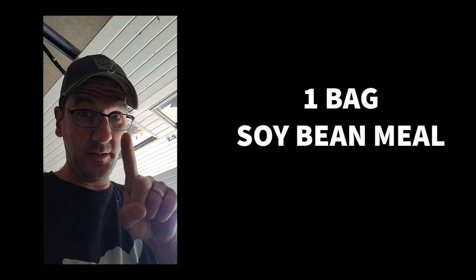Four bags of corn, one bag of soybean meal, eight pounds of calf manna. It's all going in this bucket right here right now.